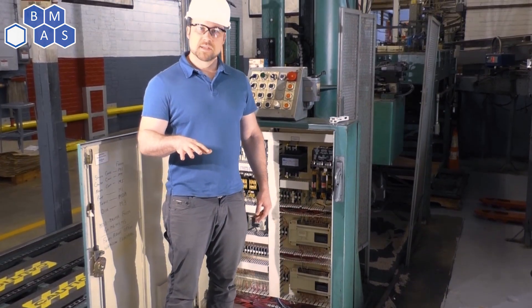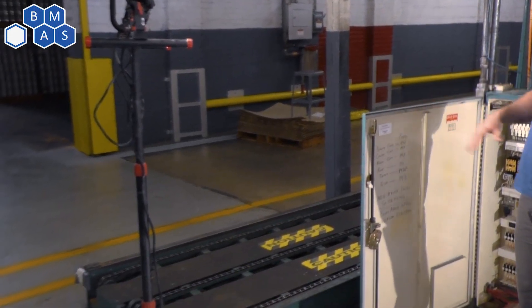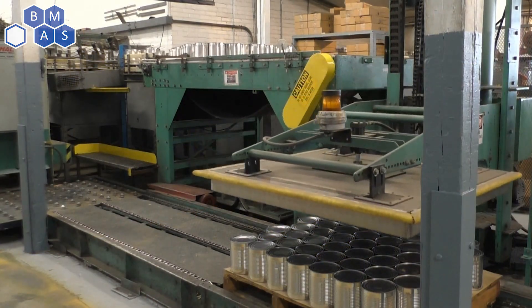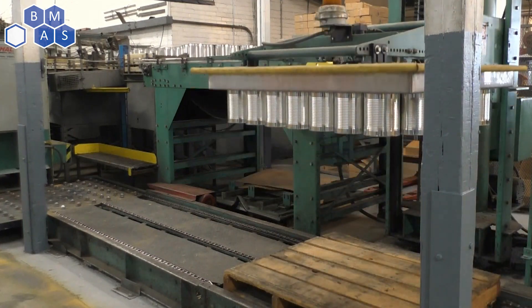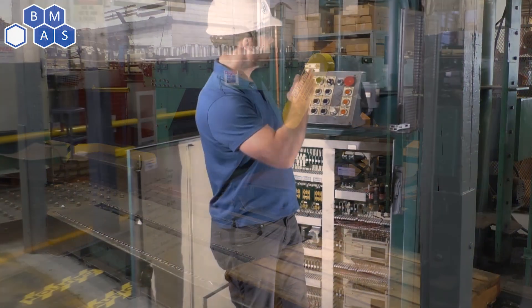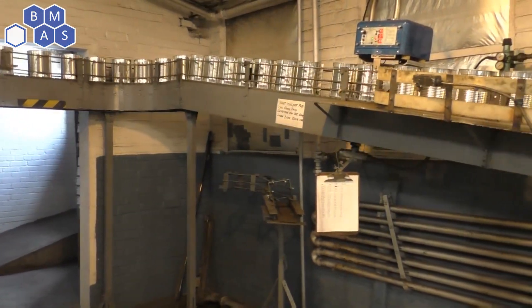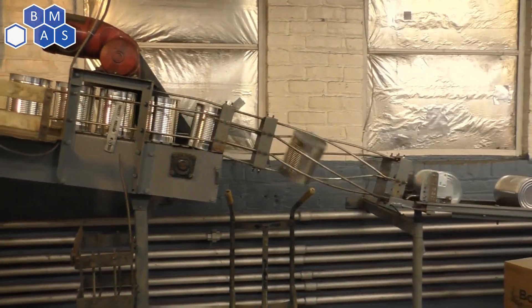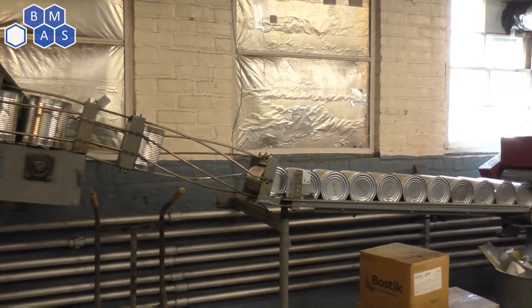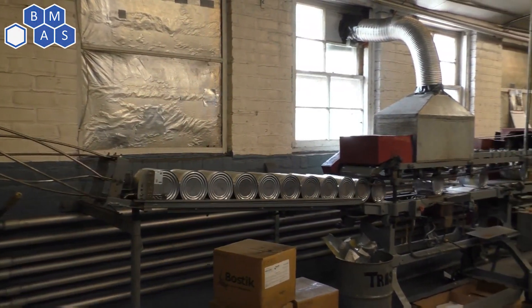This is a depalletizer machine. Pallets come in on this side — somebody brings it with a forklift. And the machine, one level at a time, will use a magnet lift to pick up all these big cans and put them on the conveyor. Then they go through a quick test to make sure the can is good, make sure it's not bubbling out on the top like a bad can would. And then they get turned and rolled through some adhesive and a label. So really, it's a mostly gravity-fed system.